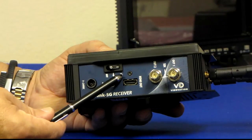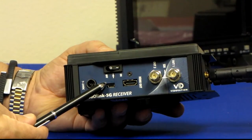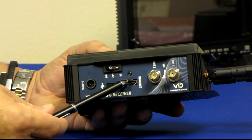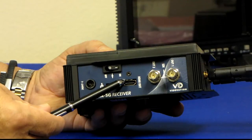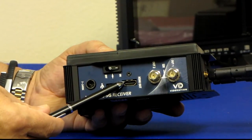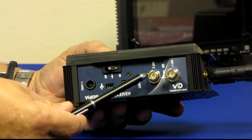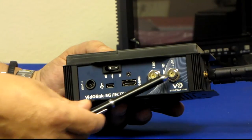Each unit includes an on/off switch and a USB port for firmware upgrades. The receiver unit has an HDMI output, and the audio information is embedded in the output HDMI stream, so if you hook up a pro or consumer HDMI monitor you can have video and audio output. We also have HD SDI outputs — two of them — so you can drive two different monitors or sources.